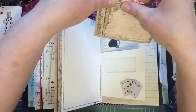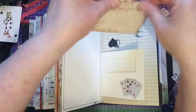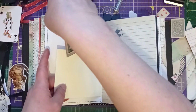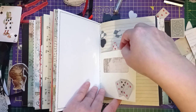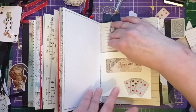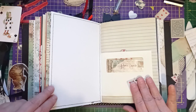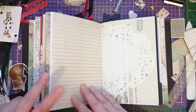It's double-sided — you can journal on that side. I want to put it in back to front because I like how the postcard shows through the window. Let's pop it in — I quite like that, it's cute. What are we doing on the back? I don't think I'm going to do anything on the back — I'm going to leave the back for journaling.